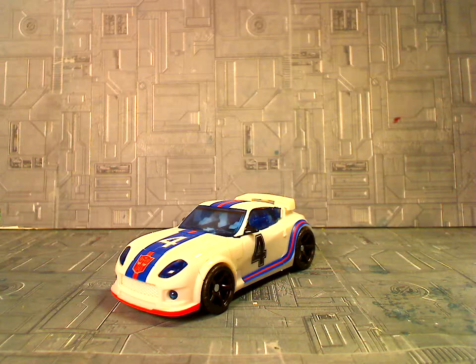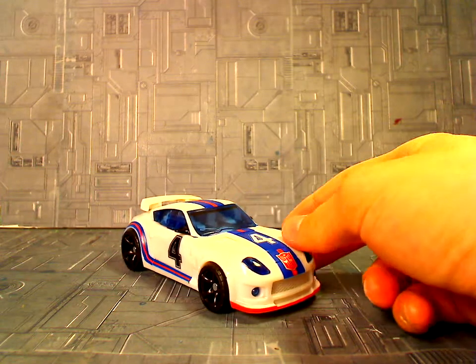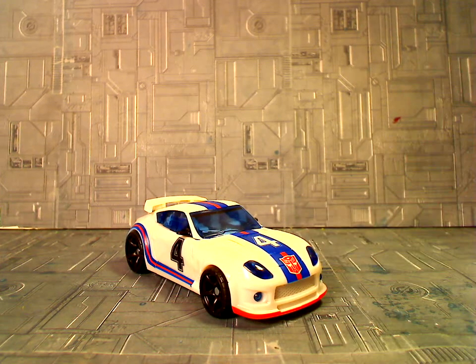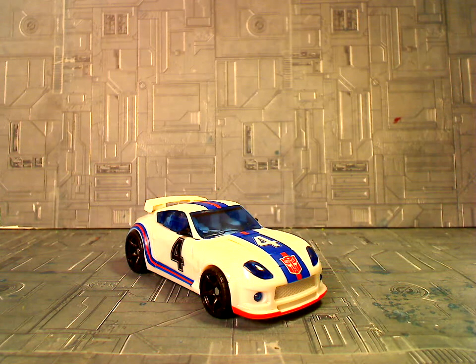Hey everybody, this is Camzilla51 back with another Transformers video review. Today we are taking a look at the Reveal the Shield Deluxe Class Jazz, a figure that many people, including myself, have been waiting for for a really, really long time. Because for a lot of people, the Deluxe Prowl did not really work so great as an alternative to be repainted and remolded into this guy.